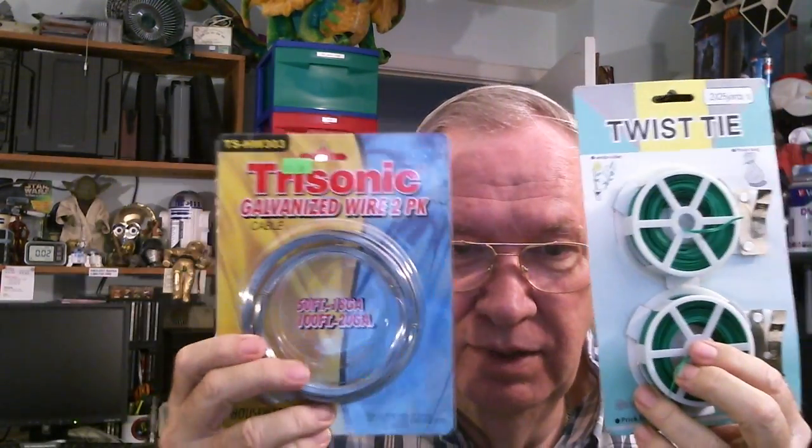Since this is not insulated, if you're bringing it in through a window you've got another insulation problem - that's extra work compared to the twist tie wire which is theoretically insulated. The plastic might break down over time, but thanks to John I'm going to try these two things, make a little antenna, see how it works, and do a video on it.